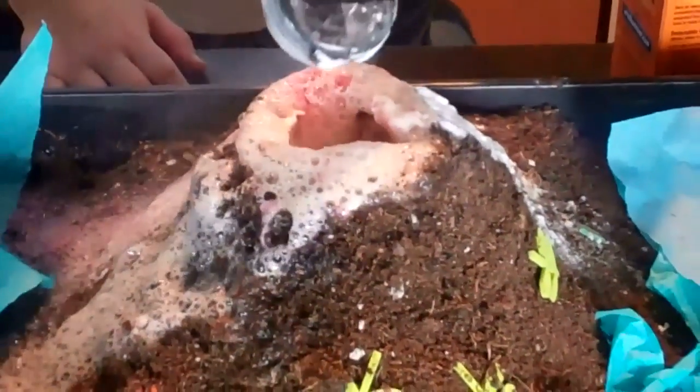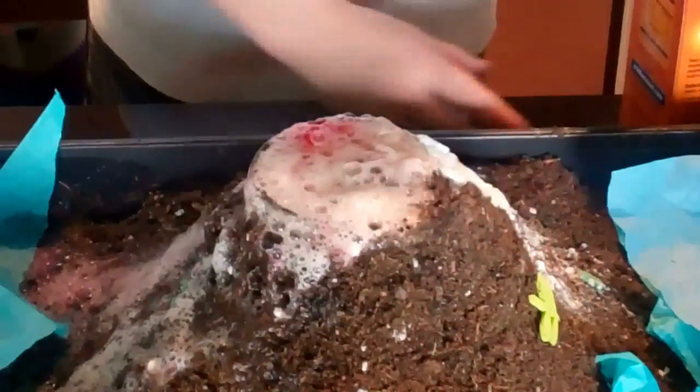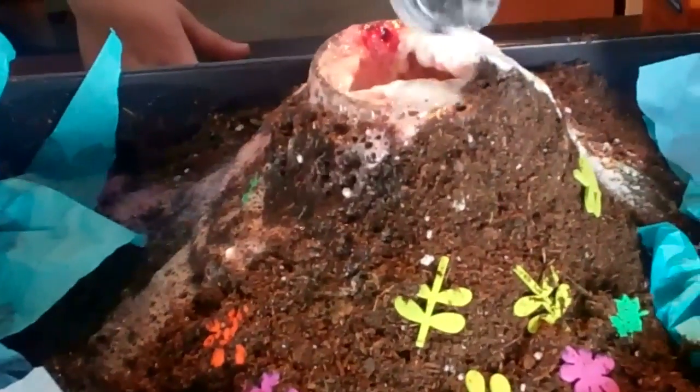Have fun experimenting making the lava. What happens if you put more or less vinegar in? What about if you put a bit more red food coloring in? It's really great fun to have your own volcano in your kitchen.